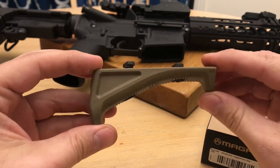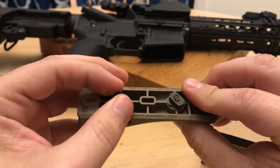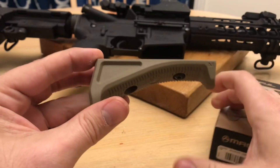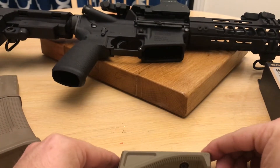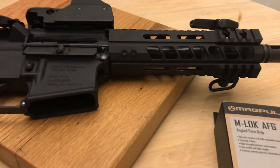It came with your screws and your M-LOK mounting kit. I put it on, put a couple rounds through it today, and I really like the way it felt. Considering that I'm running this 7.5 inch barrel, it's got a fairly short rail.